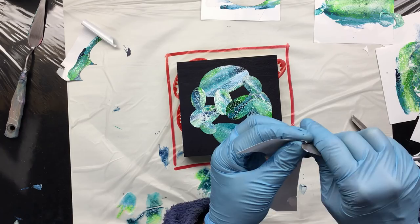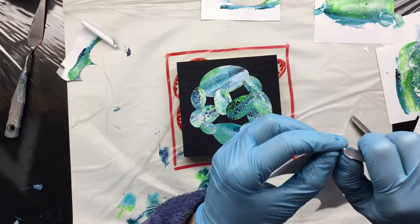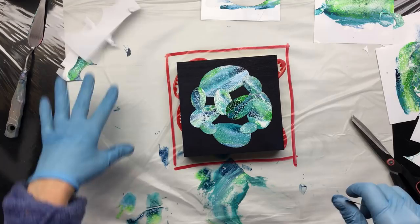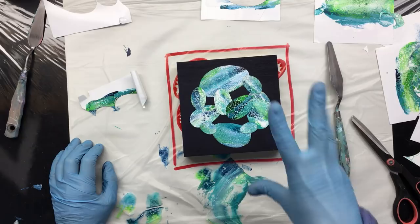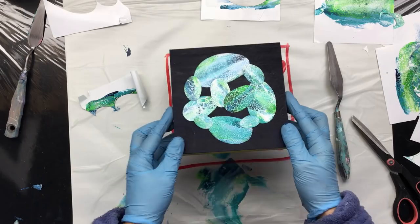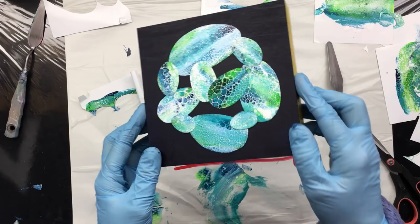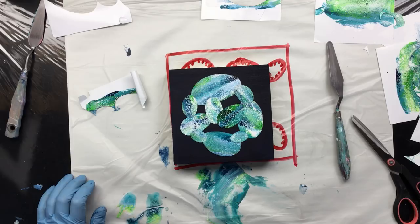I'm gonna give up on peeling this live — you can imagine how long it takes to peel all those backings off. Every single one I'll peel offline. Then I'm gonna stick them on and show you how I put on the shadows. I'm thinking maybe I'll even use watercolor — I'm not sure yet. They are really nice and metallic shiny, and this is gonna be really cool once I put the resin on top. Thanks for watching guys — be back when I'm resining or painting, see you, love you.